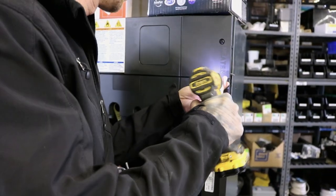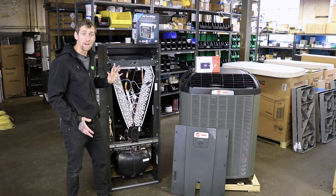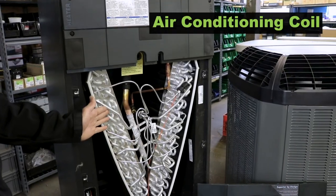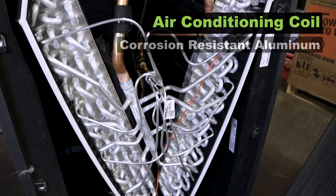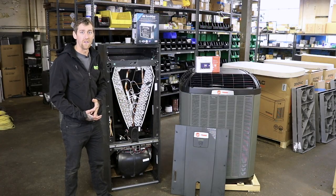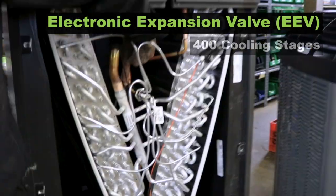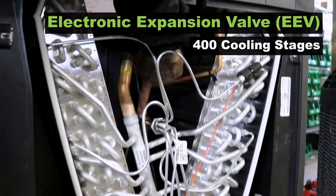Inside the air handler you see the empty bay for your heat kit or your hydro coil, whatever you're using for backup heat. Then you have your air conditioning coil, which is aluminum and very resistant to corrosion. Trane actually does a thousand hour salt test to test the coil. In the back there you have your EEV which steps to the 400 stages for your cooling.